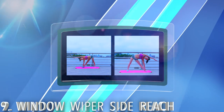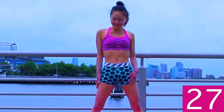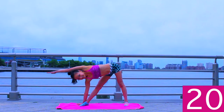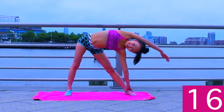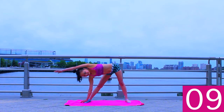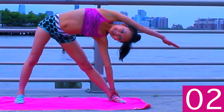Super deep window wiper side reaches. Start with perfect posture, feet two times shoulder width apart, squeeze in really tight, and then reach all the way over to one side. Touch one hand to the floor, extend the other arm as far as you possibly can — make sure it's touching your ear — and try to get the side of your body completely parallel to the ground. Then reach all the way over to the other side keeping good form. Feel a super deep side stretch here. Remember, don't stick out your rear or arch your back. Keep it in one smooth window wiper motion.